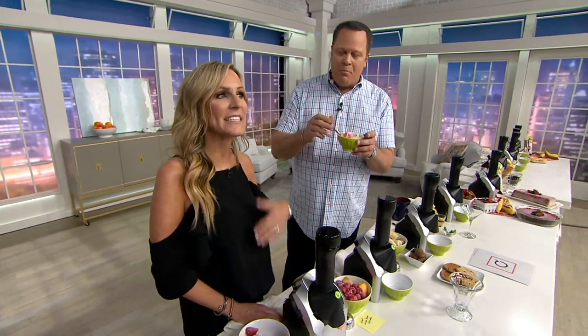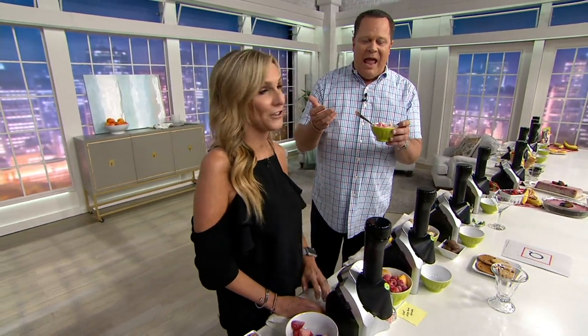Bananas and strawberries — which means there's no added sugar, only the sugar that naturally occurs in bananas and strawberries. No preservatives, no dairy. But when you go to eat it, it tastes like dairy. You feel like you're having this decadent treat, and while you are, you know that it's very healthy and good for you.